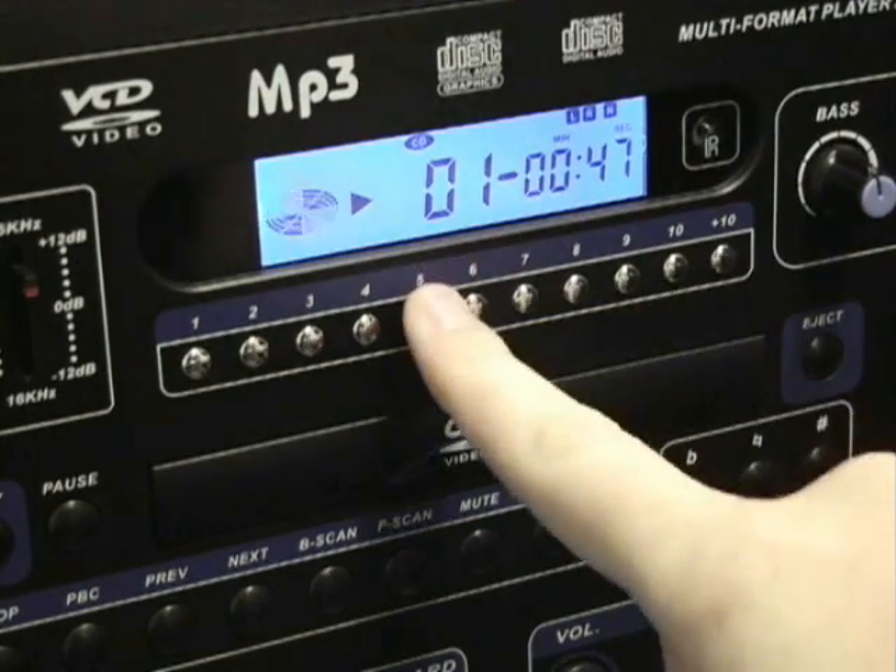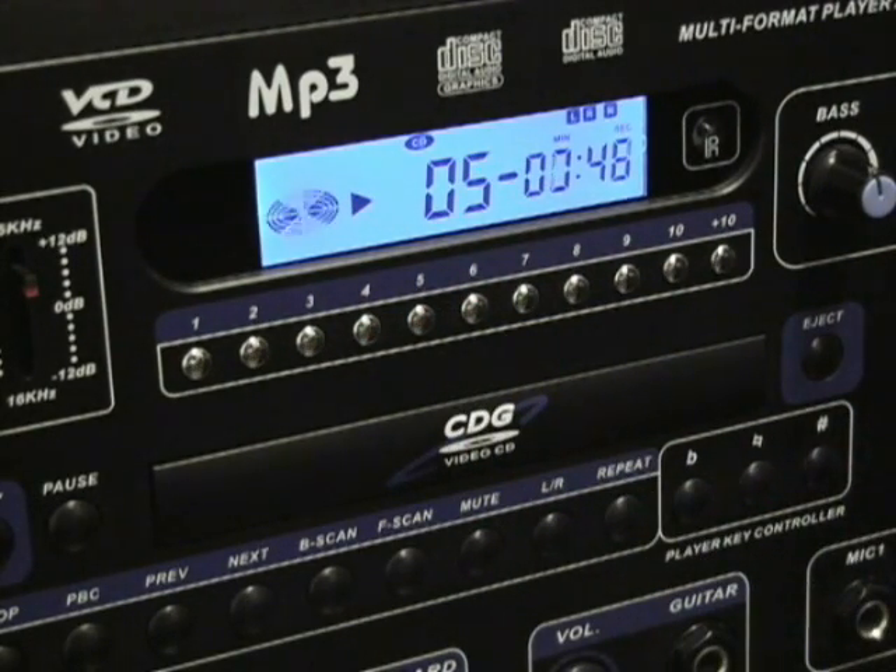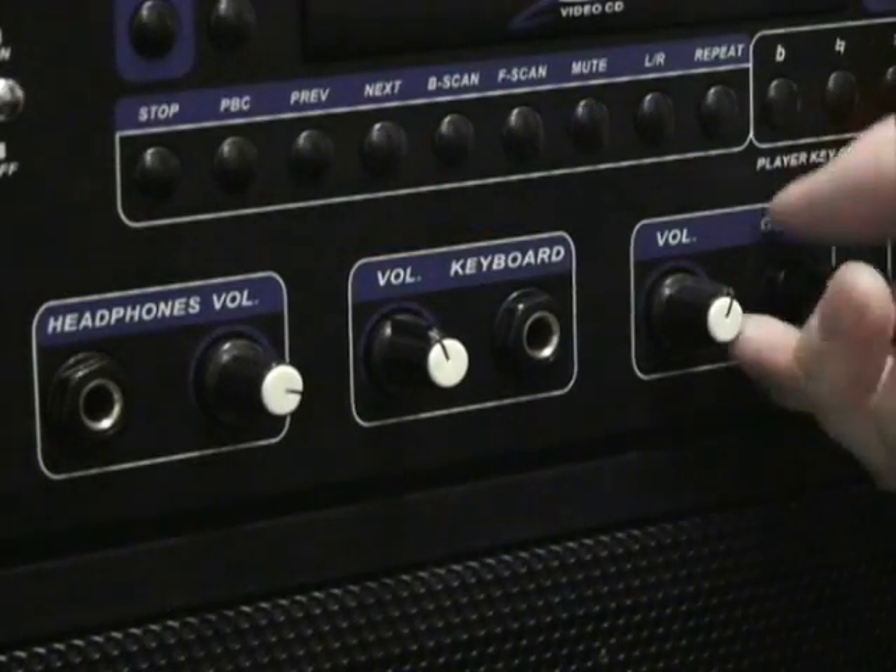The Gigman is a multi-format player supporting CDG, VCD, MP3, and many other formats with direct track access. Jam along with your guitar and keyboard.